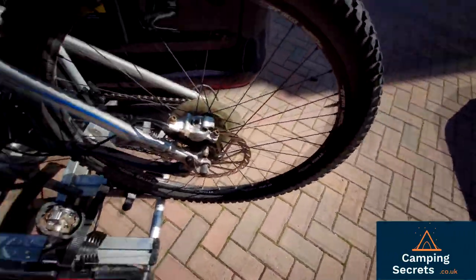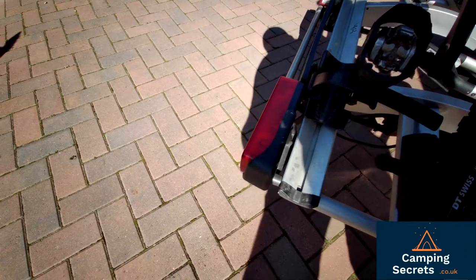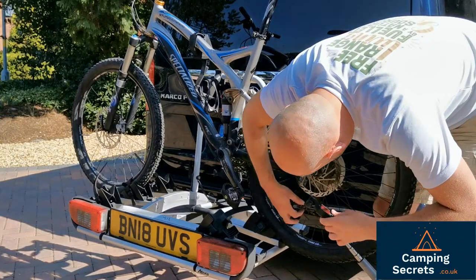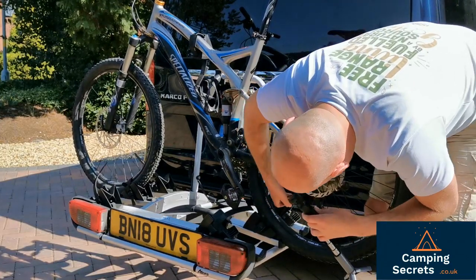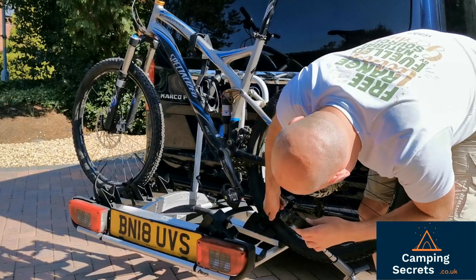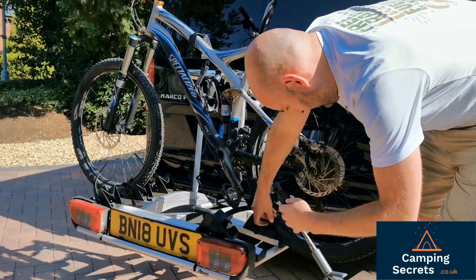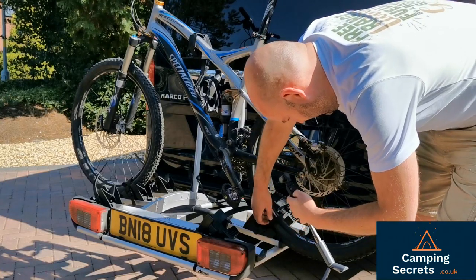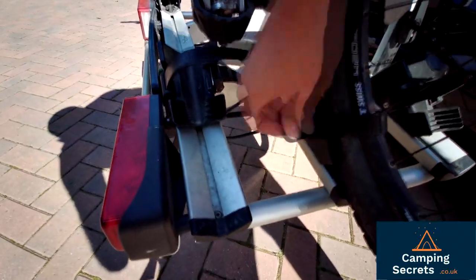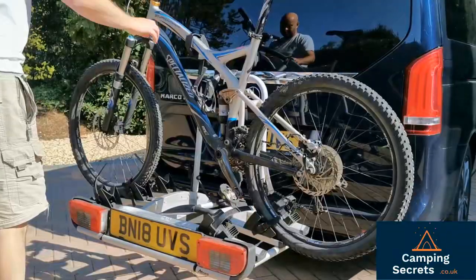Same on the other wheel. Now that is completely secure. So again we're plugging it in here. Now the bike is essentially on.